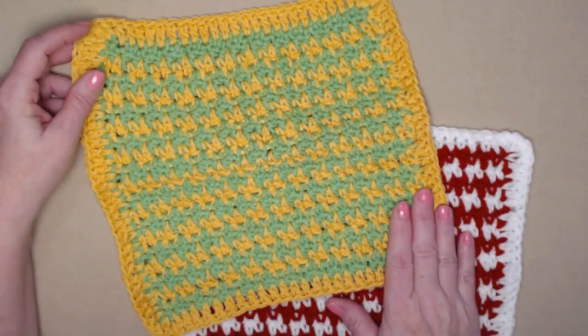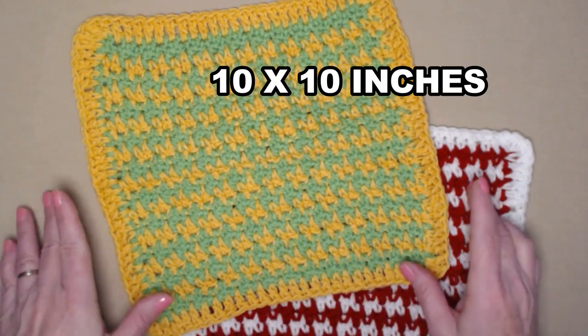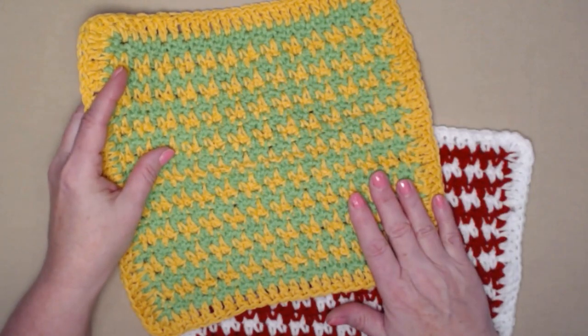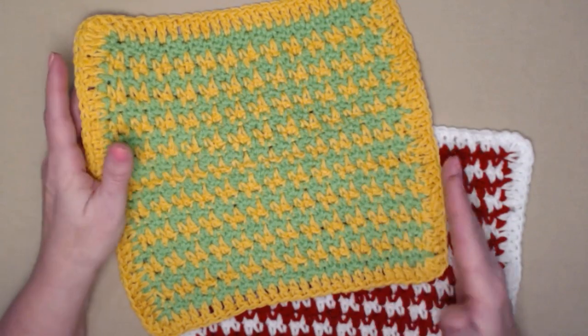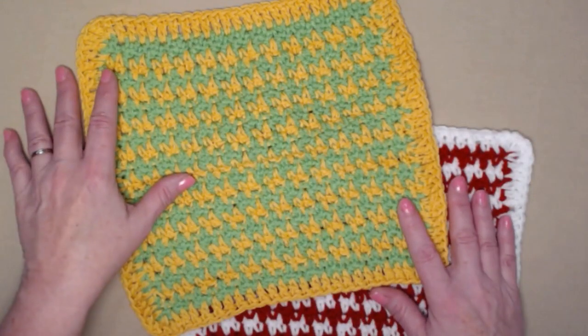The washcloth measures about 10 by 10 inches, so it's a nice size whether you want to use it for washing your face, washing the dishes, or even cleaning the bathroom sink. Just don't mix up your washcloths for different cleaning needs!